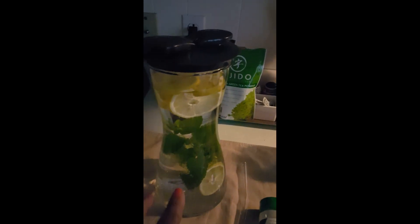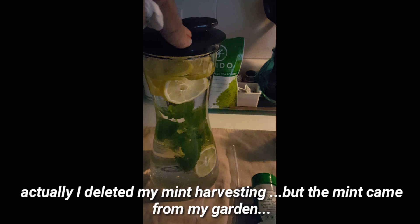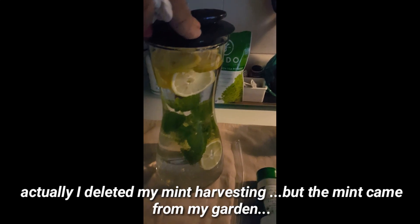Yesterday I struggled with my supplements and with water, so today I made myself a lemon mint water. I went outside, got two sprigs of mint, cleaned them up, one lemon, cleaned it up and sliced it. This is two quarts of water.